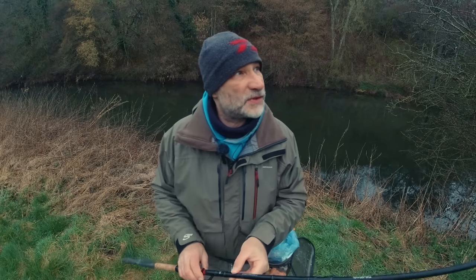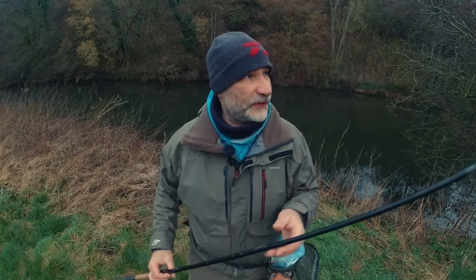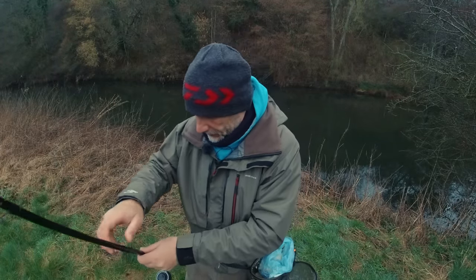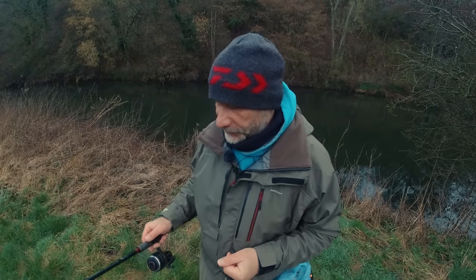I've got my usual go-to setup here — my Daiwa Tournament Pro 15-foot rod, a 125 closed-face through reel, and a Drake alloy stem stick float. If you want to see in a little bit more detail how I set this up, I'll link you up there and there'll be a link in the description below as well.